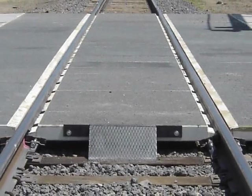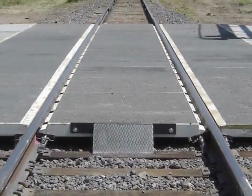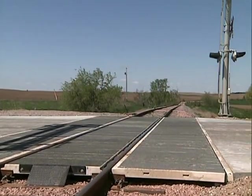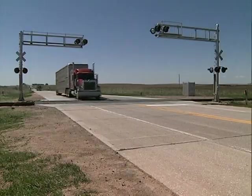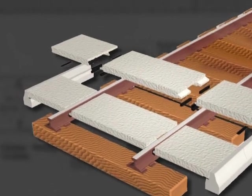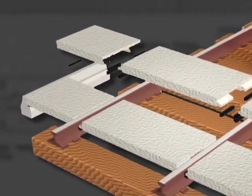The long-life polymer concrete panels resist the corrosive effects of road salts and diesel fuel. Minimal maintenance is required over the life of the Bodan crossing, and when track maintenance is required, easy access to the modular panels will result in significantly less traffic downtime.